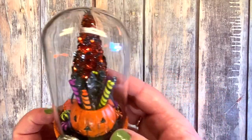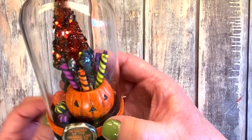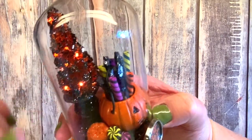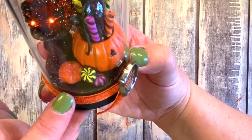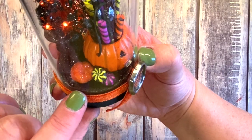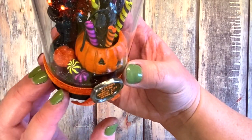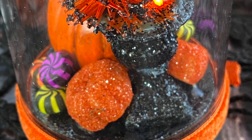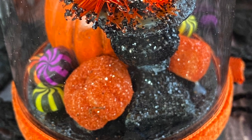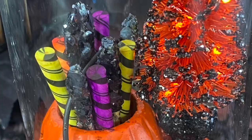You can see it lights up just a little bit. I used the alcohol ink to color some of the distress glitter so that it was orange, and then I put glossy accents on a few of the little pumpkins and sugared those so they look like sugared pumpkins.